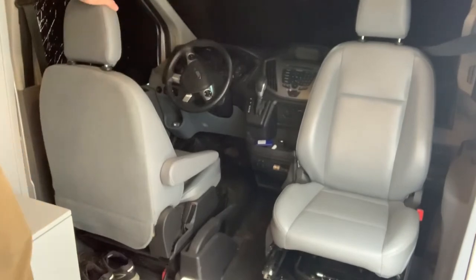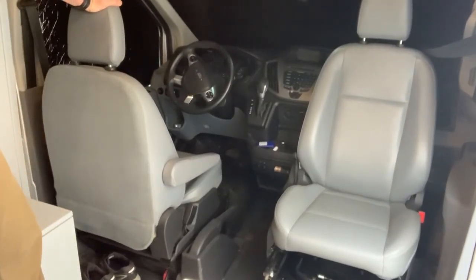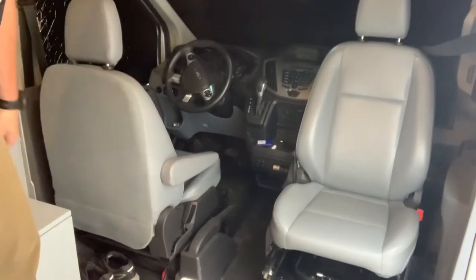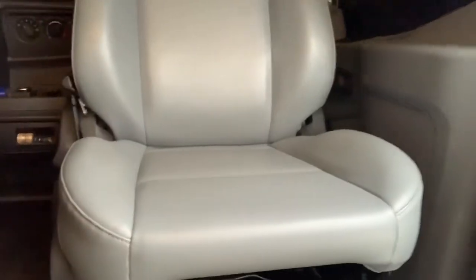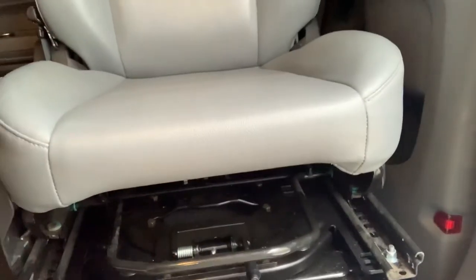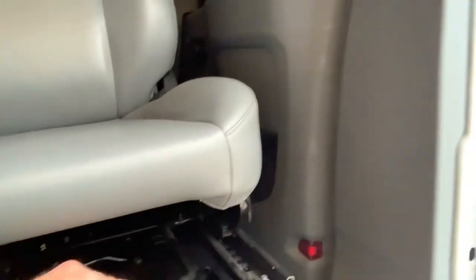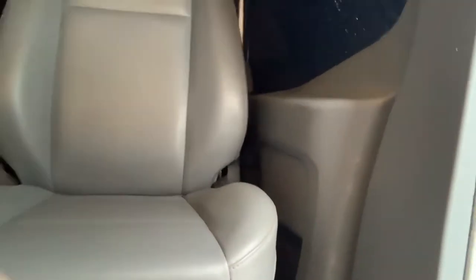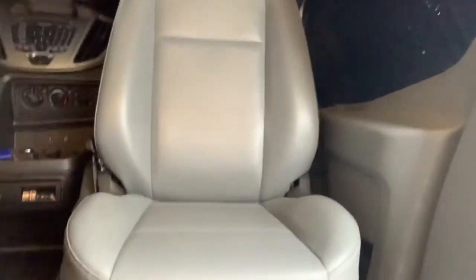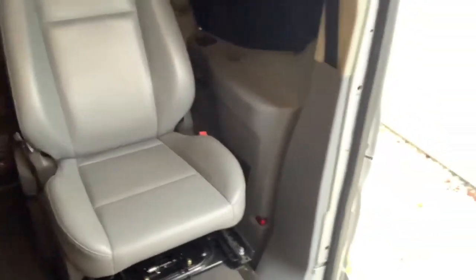I wanted to add a swivel seat to create a little more space. I went online, looked at several different reviews, and what I ended up picking was one on eBay — it's worked out really well, good quality. The installation is super simple: you take the four torque bolts out, put the platform in, and then you've got four bolts. It takes ten minutes tops to have this in. It locks in place at different positions. One thing you do have to do is slide the seat forward to turn it, but it's no big deal because it really adds a great amount of space inside the van.